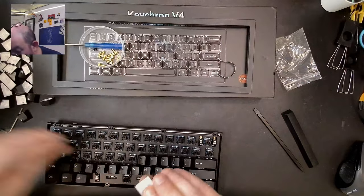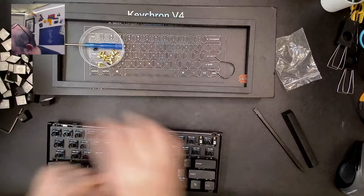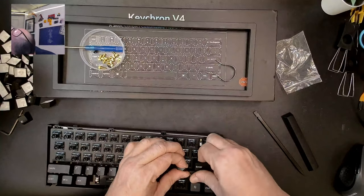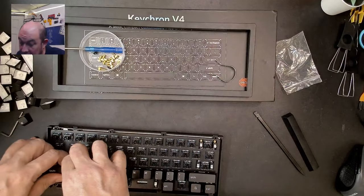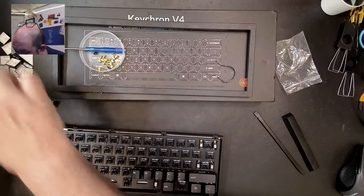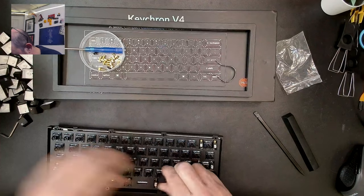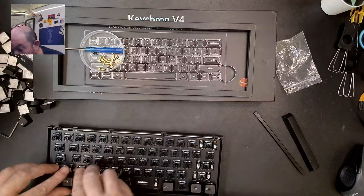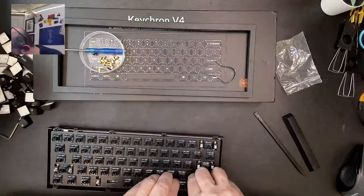These are Yonkui double-shot PBT keycaps that I got for $19 off the Yonkui store, and I'm actually very pleasantly surprised. They're honestly as good quality as DCX, just slightly below GMK — maybe by a tenth of a millimeter in thickness. I tried them with some older switches and they're actually thick enough to interfere, which is a good indicator of how thick they are.